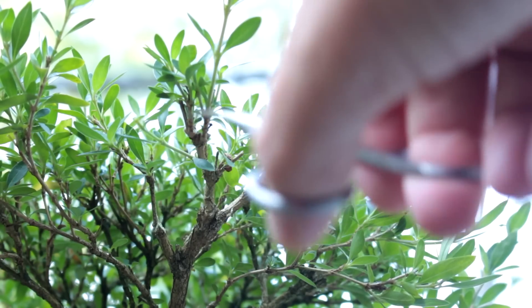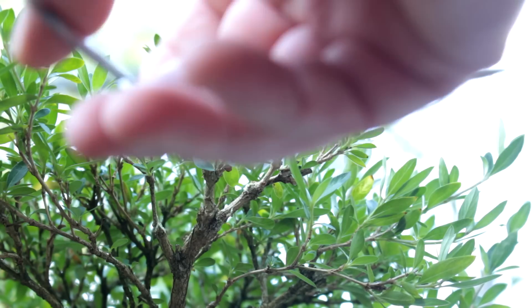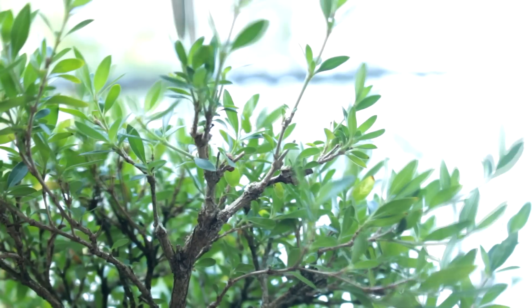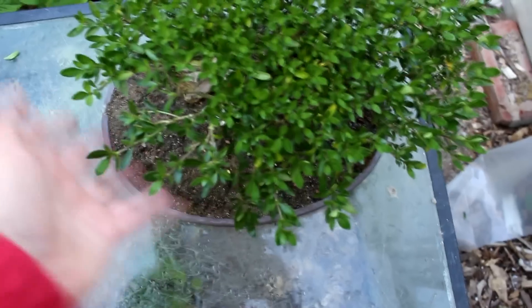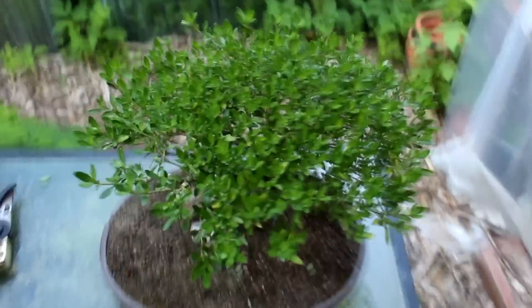A little cleanup work to do here. I'm going to take off this dead stump here and there's a shoot on top I don't like. So you're probably wondering what that has done to the canopy — well let's have a look. Here's an overhead shot. You can see this is the area we worked on right here, and there's less foliage in that area but the structure is still filled in there. So I think once we prune the rest of the foliage back, it'll look good and blend in nicely with the canopy.